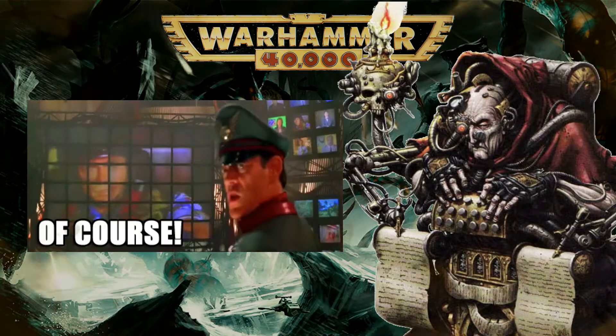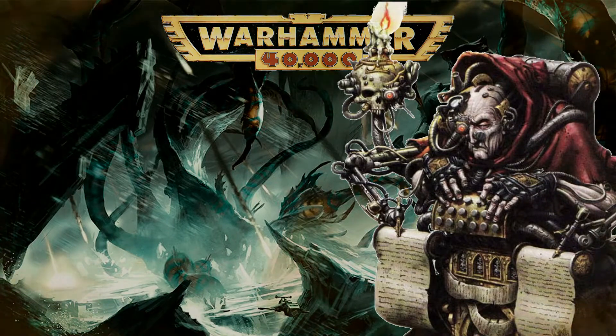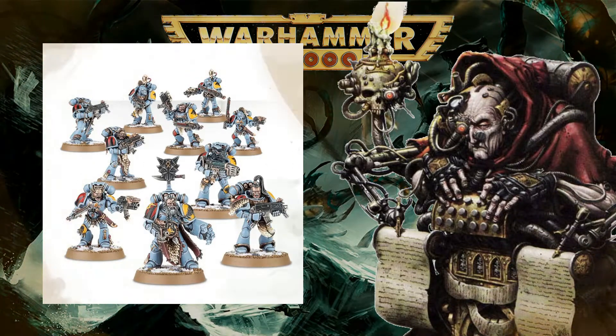The OG Space Marine range is still my favorite for the amount of scope it has in kit bashing alone. The Wolf Pack kit contains an abundance of bits and can represent either Grey Hunters, Blood Claws or Wolf Guard in power armor.